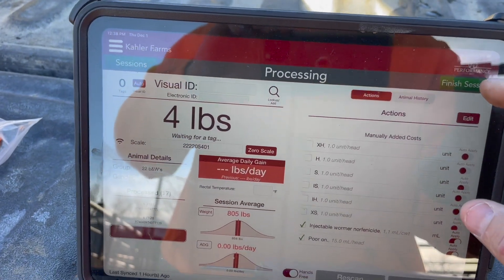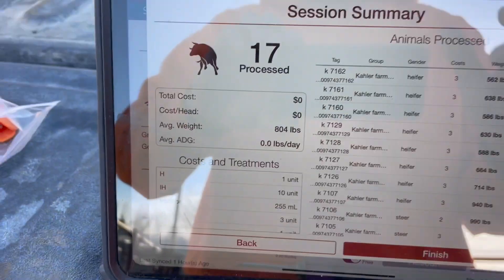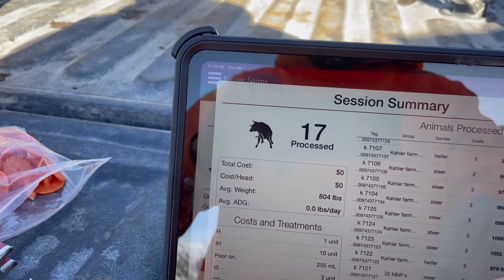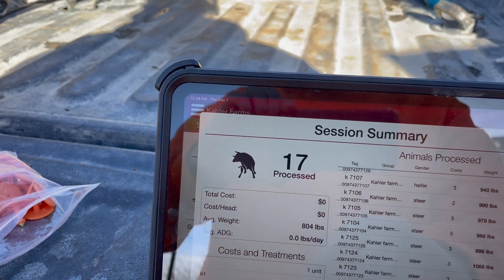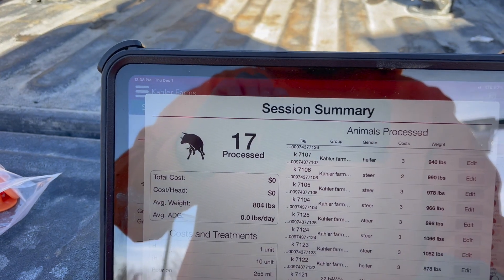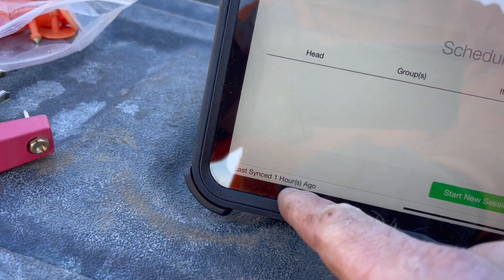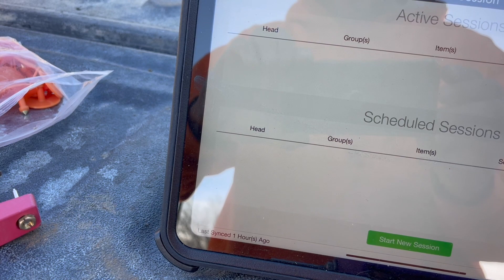All right, so I got done working them — just hit finish. It'll tell you what you did, how many you worked, average weight, and all this fun stuff. They don't show total cost because it's not set up like that. I'll hit finish, and then once it's done syncing, it'll be done. I'll come back and show you guys the actual done screen.